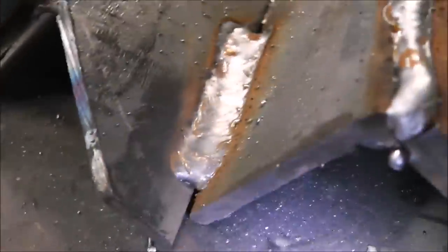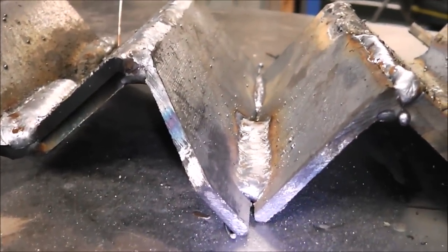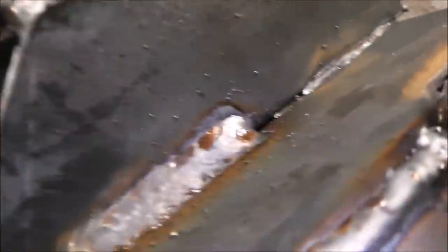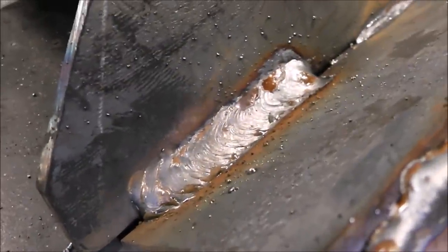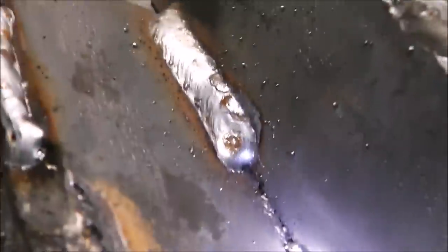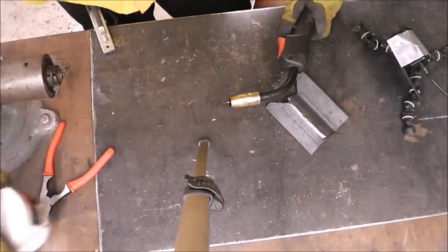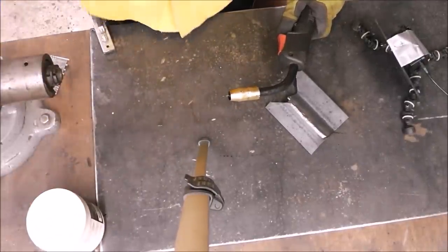You can see it's not globular — it's a nice smooth bead. It's not dug in too deep to the sides and it's not too proud, so it looks like it has good fusion.